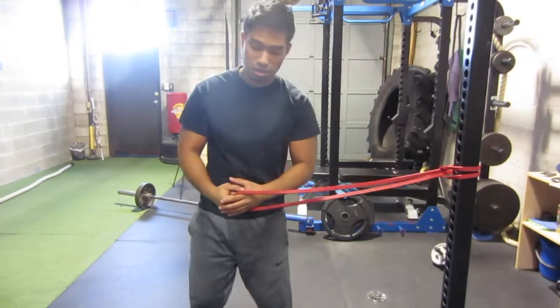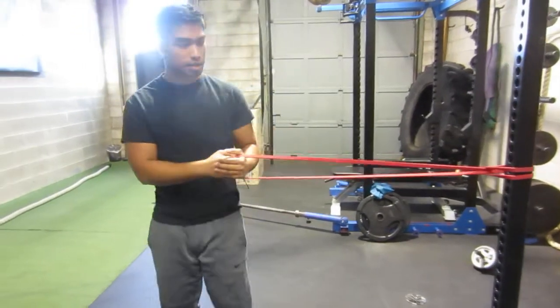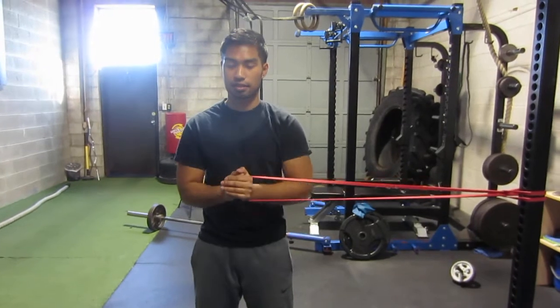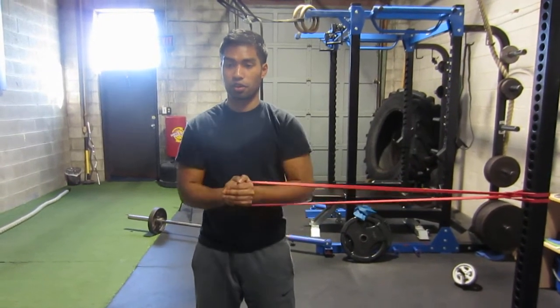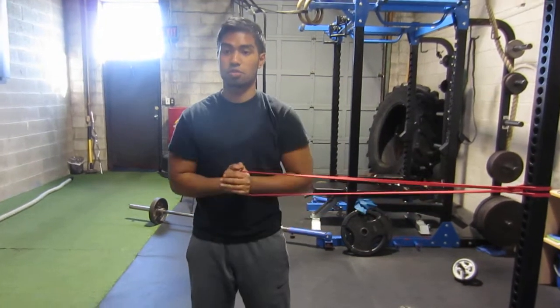Okay, so power off press — it's a great exercise for rotary stability. So what it looks like: take the band or the cable. I'm just standing, pressing straight out. The farther I get away from my body, the more the band or the cable wants to turn me, so I'm just resisting that rotation.